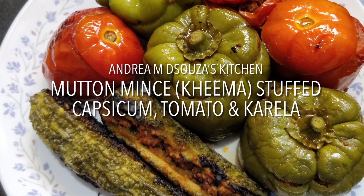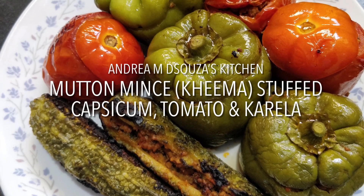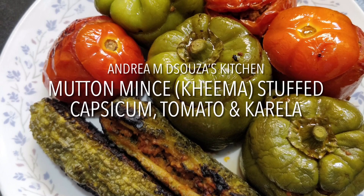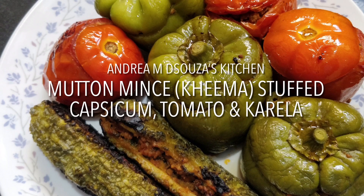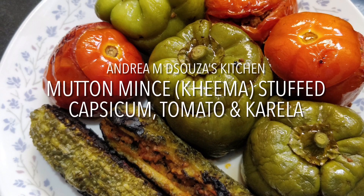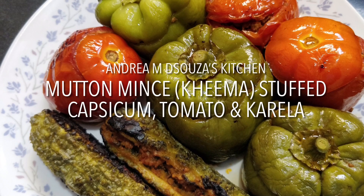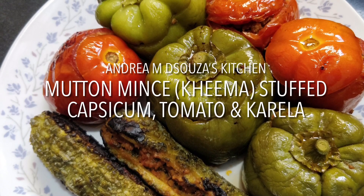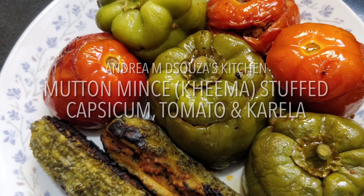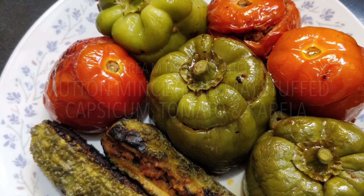It looks very mouth-watering, doesn't it? So do try it out. You can enjoy it with your dal rice, plain with chapatis or with bread, or in any way that you like. Do try it out and let me know how much you and your family loved it. I'm looking forward to your messages, phone calls, emails, pictures of the food that you cook, and all the feedback about the recipes you have tried from my channel. Do continue to send in your photographs of the food that you cook and do not forget to like my videos and subscribe to my YouTube channel. Have a great day ahead!